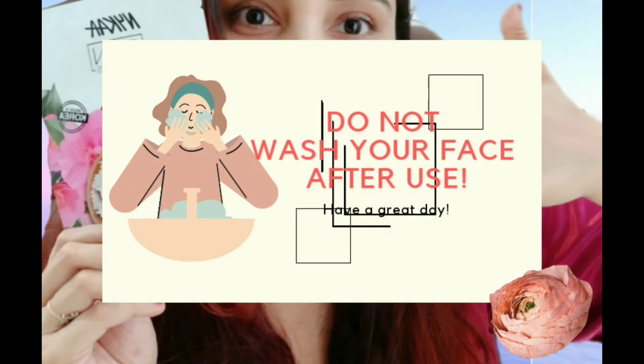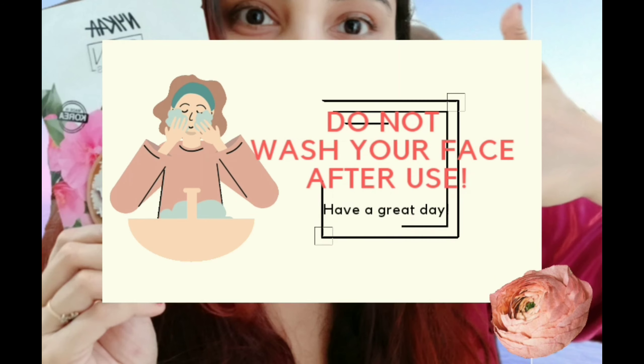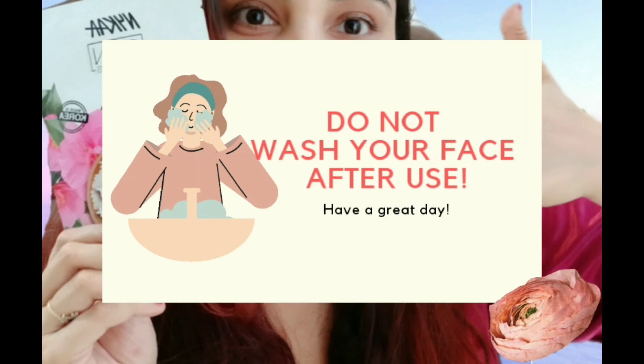Gently pat the essence so that all the goodness of the sheet mask essence soaks into your skin. Do not wash your face after removing the sheet mask. At first you might feel slightly greasy, but it will absorb into your skin.